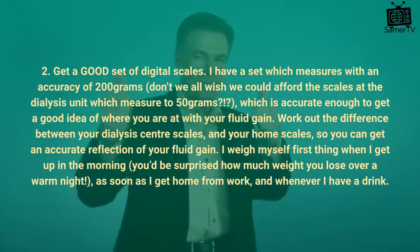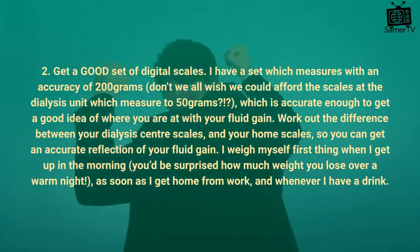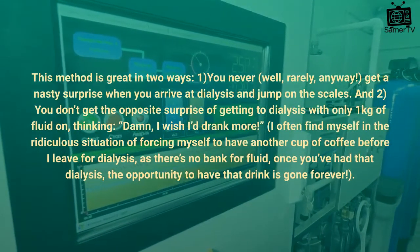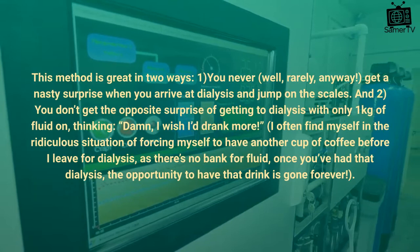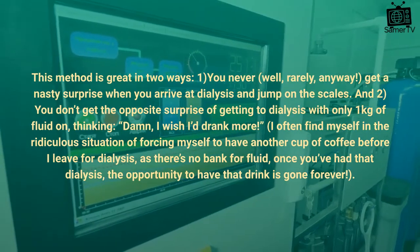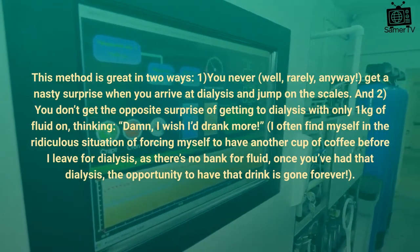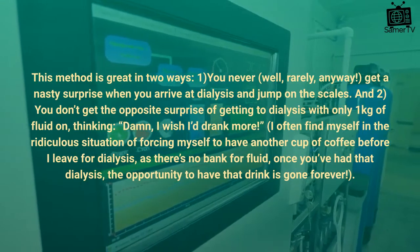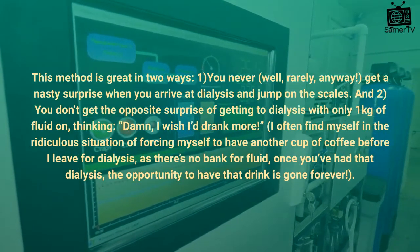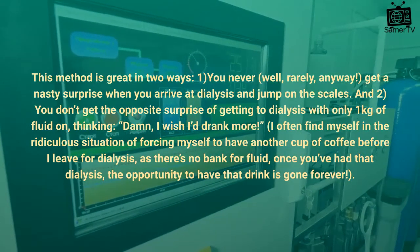I weigh myself first thing when I get up in the morning — you'd be surprised how much weight you lose over a warm night — as soon as I get home from work, and whenever I have a drink. This method is great in two ways: one, you rarely get a nasty surprise when you arrive at dialysis and jump on the scales. And two, you don't get the opposite surprise of getting to dialysis with only one kilogram of fluid on, thinking 'damn, I wish I'd drunk more.' I often find myself in the ridiculous situation of forcing myself to have another cup of coffee before I leave for dialysis, as there's no bank for fluid — once you've had that dialysis, the opportunity to have that drink is gone forever.